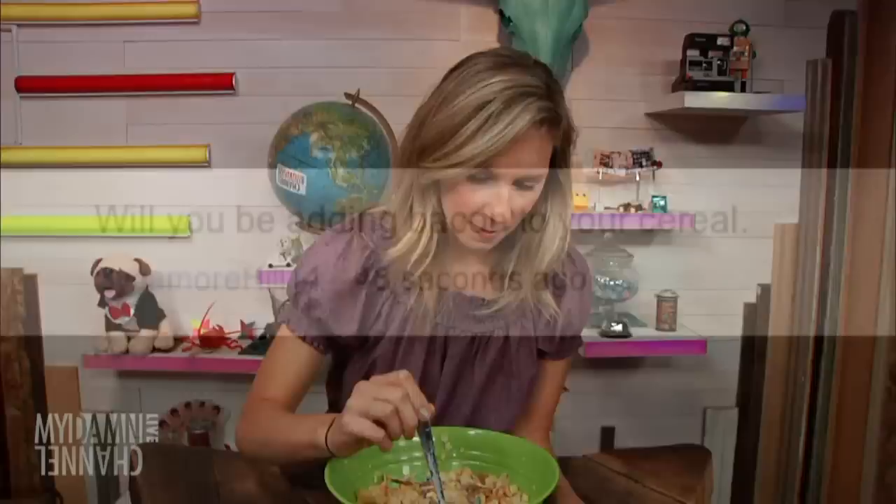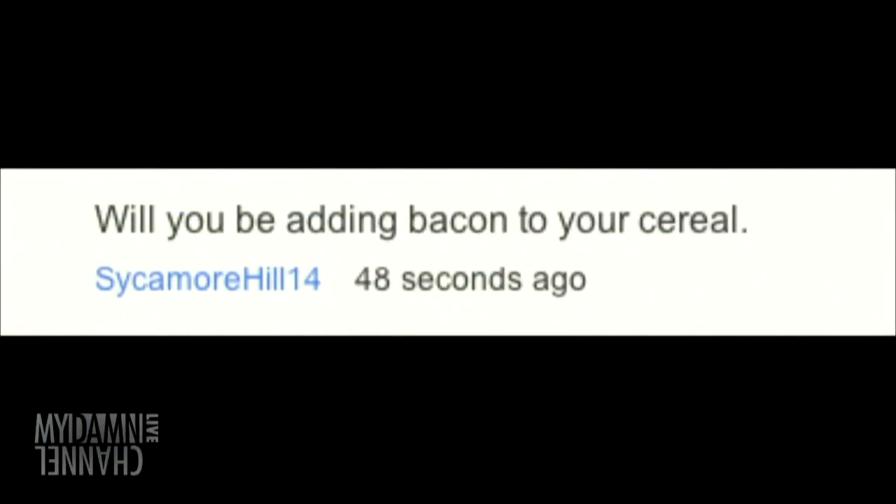Another comment from Sycamore Hill 14: will you be adding bacon to your cereal? Sycamore, you're getting really serious here. I never thought about that. I'm all on board with indulging and combining wrong things — adding bacon to a lot of things. But I'd eat it on the side. I don't think I would add it to the cereal. The answer is no, real honest, not this time.